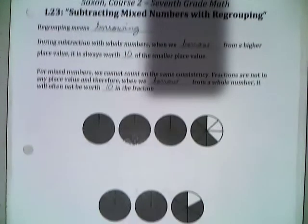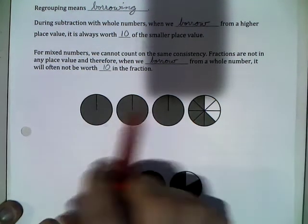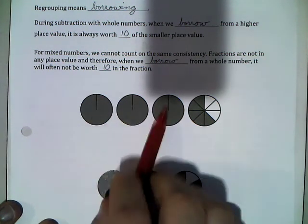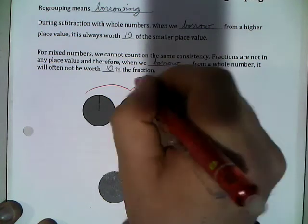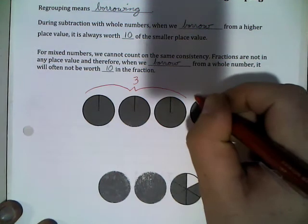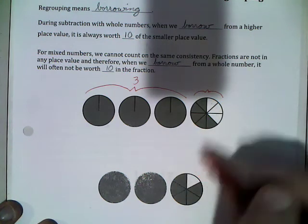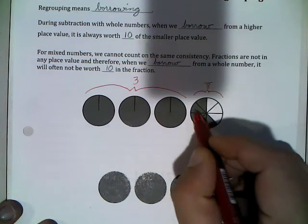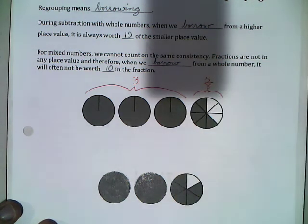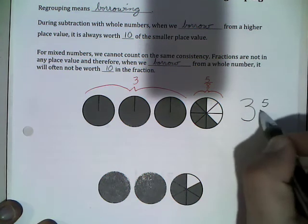So by way of example, before we get to our subtraction, we're just going to look at regrouping. I've got four circles — imagine these being four pies. Three pies are basically uncut, nothing's missing out of them. This last pie has been cut up into 8ths, and we have 5 slices still in it. So if we put these together, we have 3 and 5 eighths.